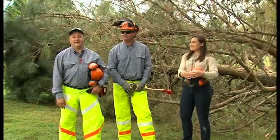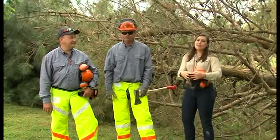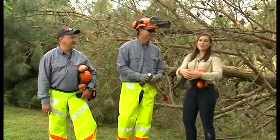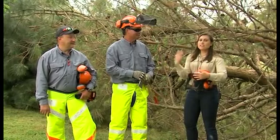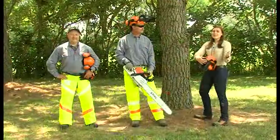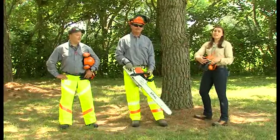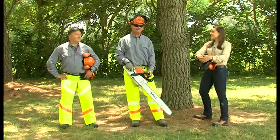Now we're ready to plan the limbing of the tree and eventually bucking it up into firewood length. But before we do, while we still have Mike here, we're going to drop our second tree so he can show us the other technique — the open-faced cut. Again, after evaluating the situation, determining where we want to drop the tree and clearing our exit paths, Mike is ready to start.